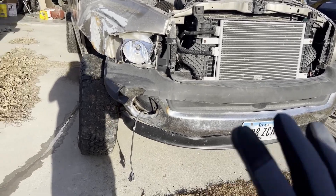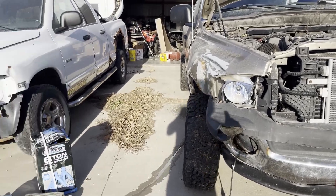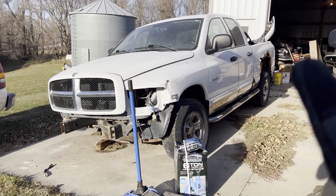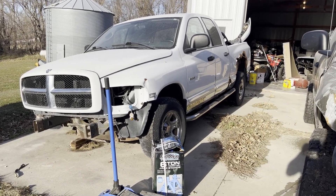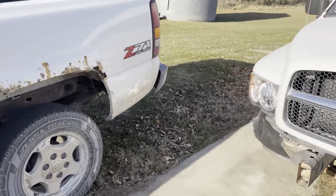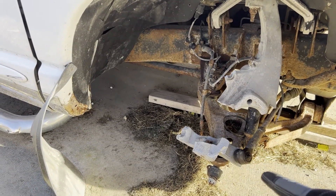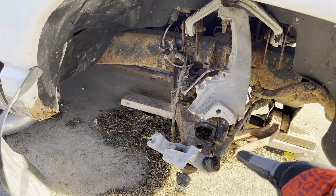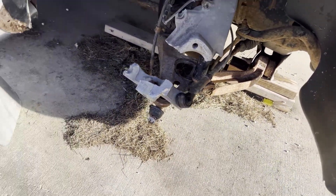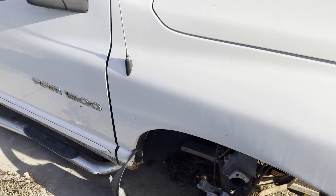I need to get the bumper off and the fender off. I do have this parts truck — I got it for $600. It has a good running Hemi in it and had almost the exact same accident as this one, just not as bad. It's a gas truck, and the steering knuckle is disintegrated and it broke the bottom control arm. So this is going to be a parts truck.